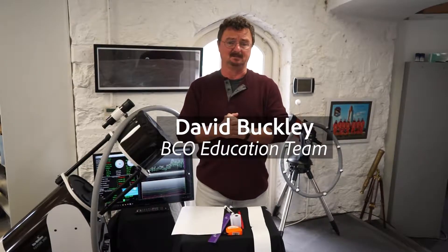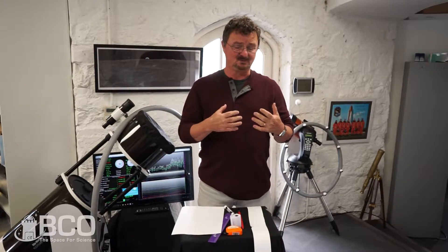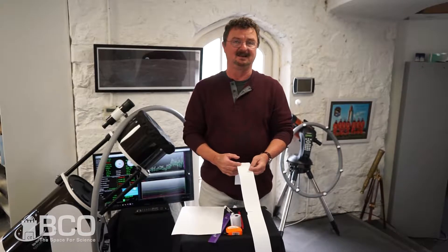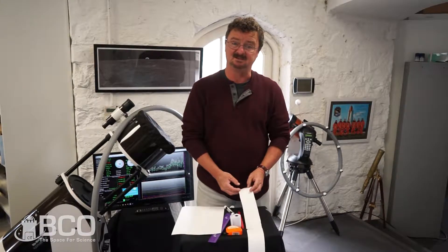Hi, I'm David Buckley from Blackrock Castle Observatory, and today we're going to show you a very simple, easy, and crafty exercise to try to find the moon in the sky.